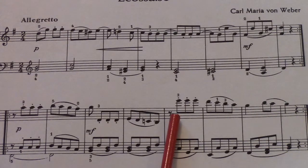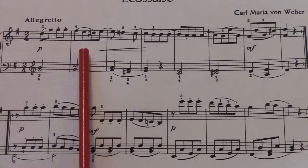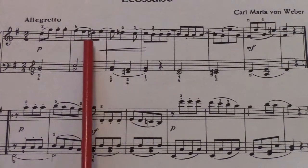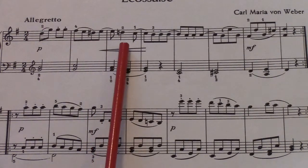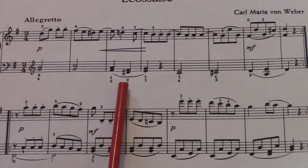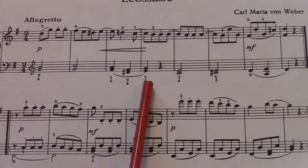Notice back in the first phrase we have the chromatic tones. We've got the D sharp, which looks to be just a non-harmonic tone, probably a lower neighbor, and then goes right back to the D natural. In the left hand, again another D sharp going to the E chord — E minor — at the end of the first phrase.